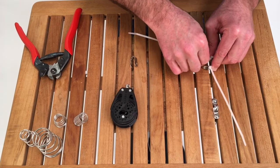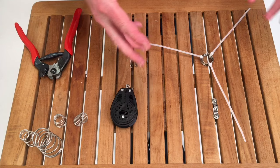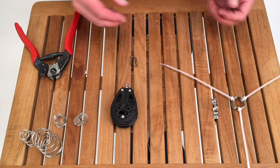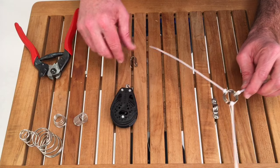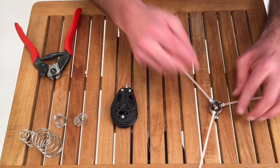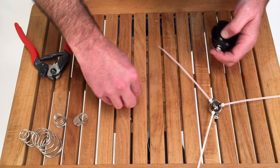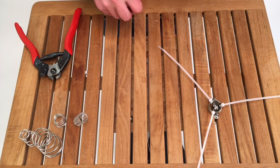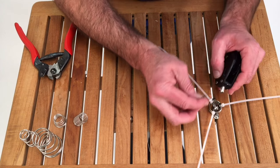Don't let them slide out of place. You've just replaced two hands — now you can do this by yourself. Simply install your shackle, put your spring over top, and I've got my clevis pin here. Line the post up.